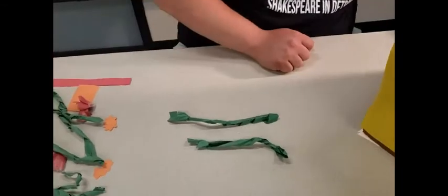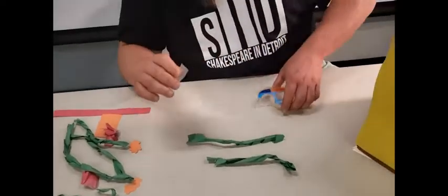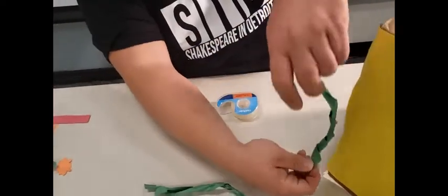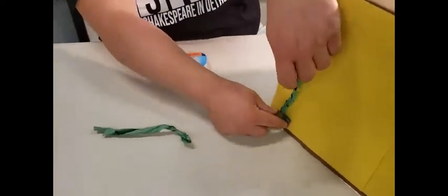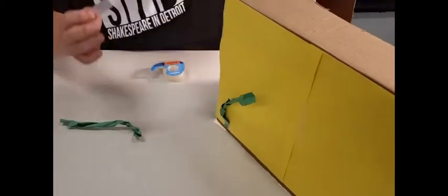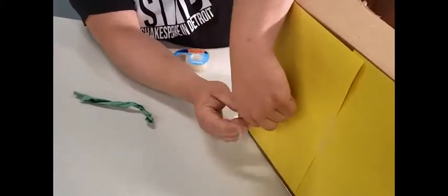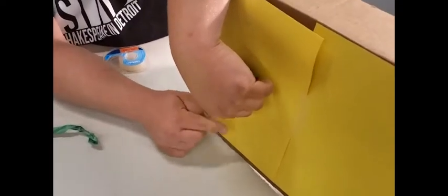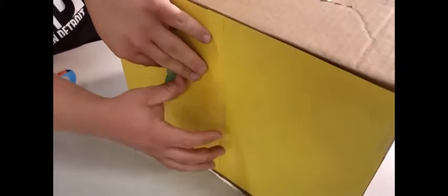Now I'll take some tape and put it at the bottom of our vine and place it right there on the front. Then let's decide where else the vine should go — maybe it winds a little bit this way. We give it another twist, place it there, and probably need another piece at the top to help secure it. And look at that vine climbing up the wall!